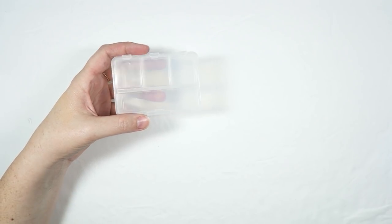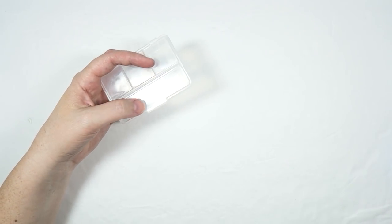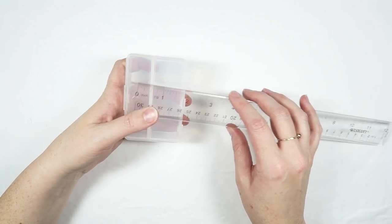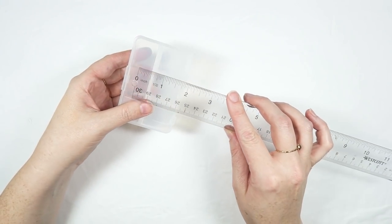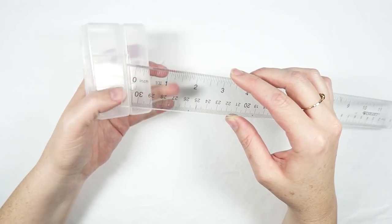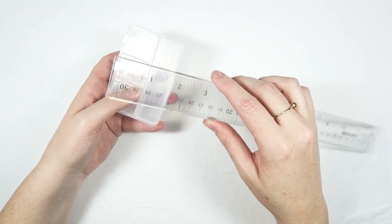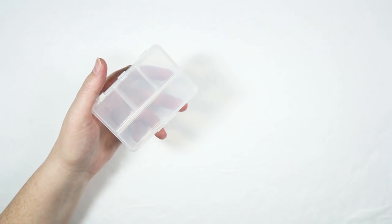Before you do any cutting of papers or anything like that, you want to grab your chosen container. These ones are from Daiso — they have three small compartments and one longer one. You'll also need a ruler. Measure how wide your container is; mine is two and a half inches. Then measure how tall it is; mine is one inch. Add those measurements together so your paper can go all the way around — two and a half plus two and a half is five, plus one is six, plus another one is seven — and then add a half inch for a little overlap so you can apply your glue. If your container is a different size, just measure each side going around, add up those numbers, then add a half inch and you should be fine.